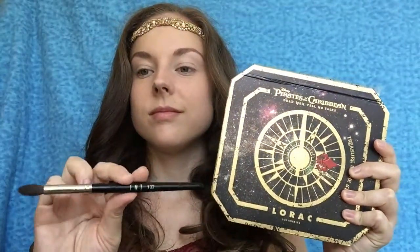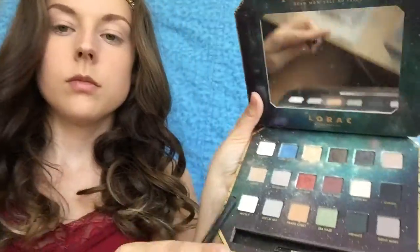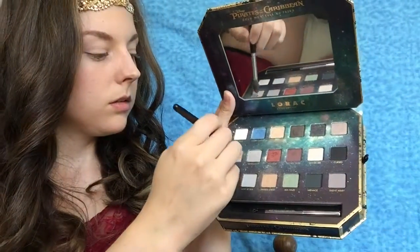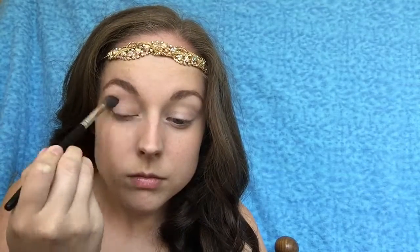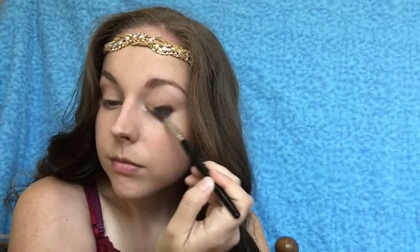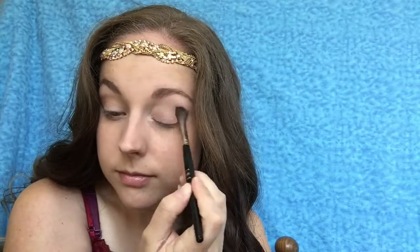So the first thing we're going to do is go in with a blending brush — I'm using TNT 132 — and I'm going to go in with our transition shade. I'm going to be mixing the shade Bones and Pirate Chest from the Lorax Pirates of the Caribbean Dead Men Tell No Tales palette. Bones is like a neutral cool-tone, very light brown, and Pirate Chest is a warm brown. I'm going to go in windshield wiper motions, kind of messy, all over the crease, bringing it onto my eyelid and brow bone — no rhyme or reason.